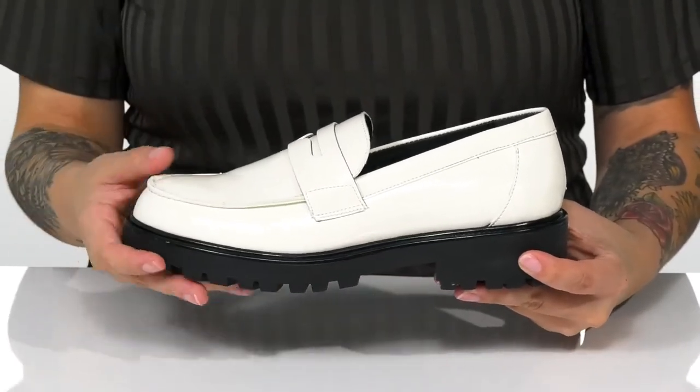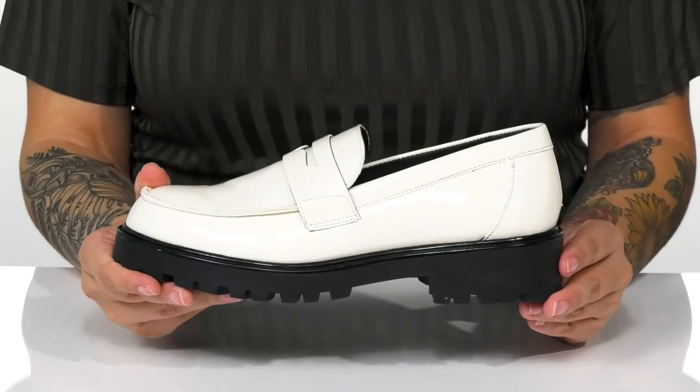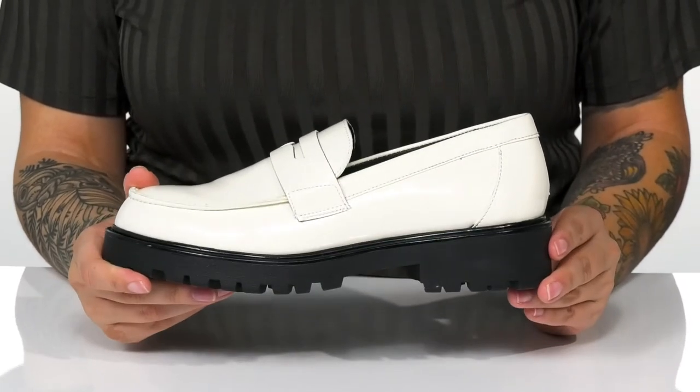These feature a platform midsole with a heel at the back that is going to boost you up about an inch and a half in height.